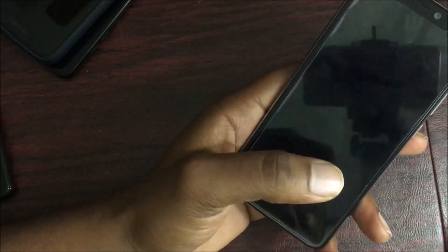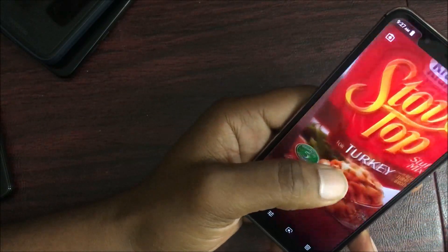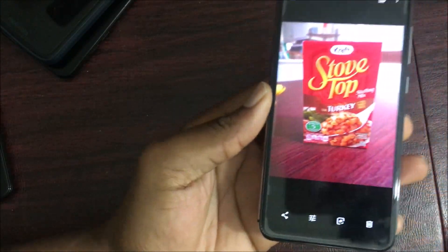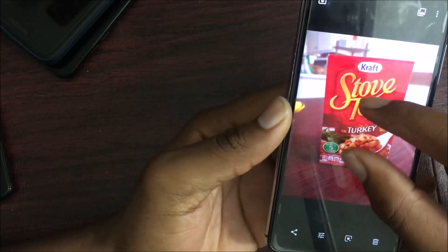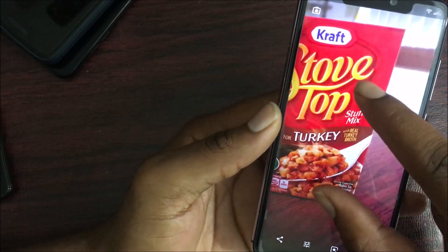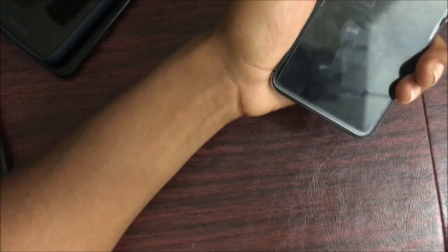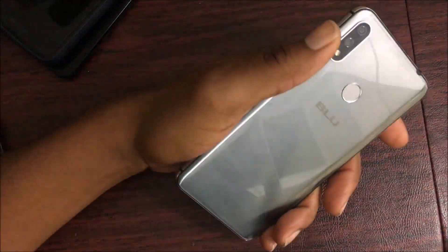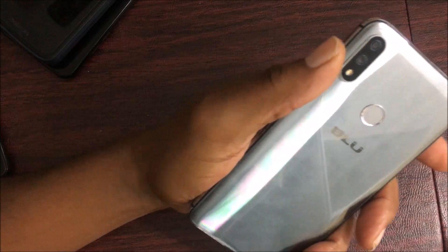The portrait mode on this device is really good. I took a portrait shot of some items — the backgrounds are nicely blurred out, and I was pretty impressed. The camera also does pretty well in low light. It's not going to be like a flagship phone, but it does perform well in low light conditions.